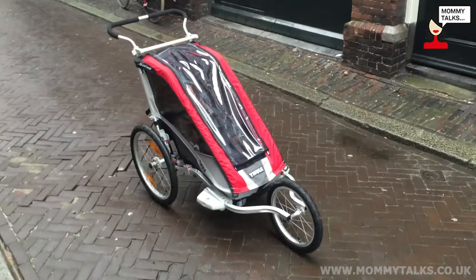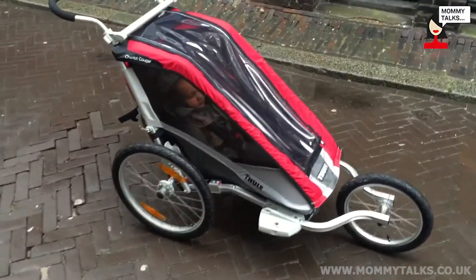Hi everyone! I'm Laura. I'm the very proud mommy of a 15-month-old baby Raphael, and together we tried out the TOOL Cougar One Plus Jogging Kit stroller.